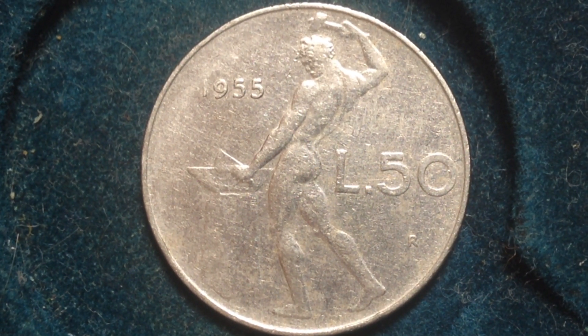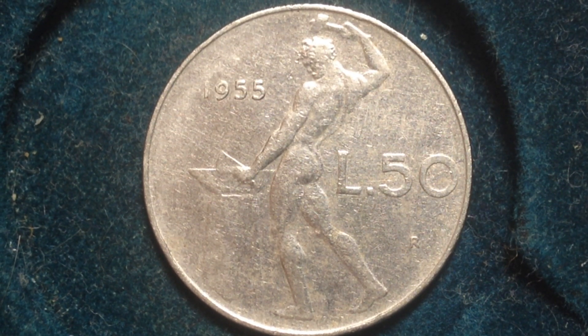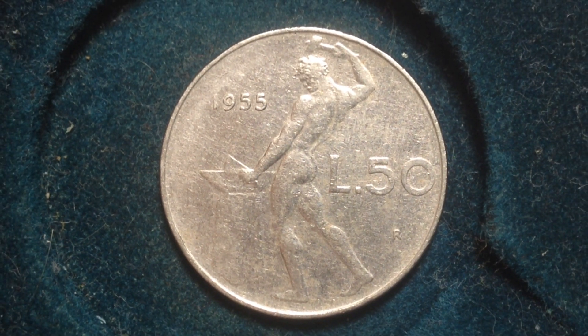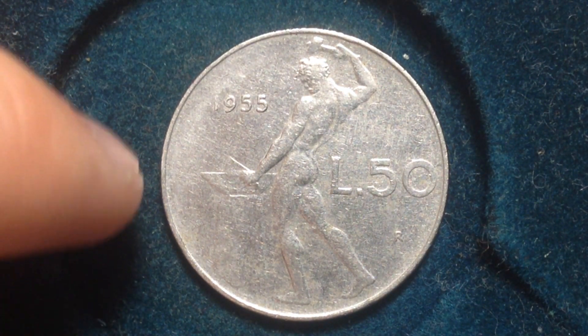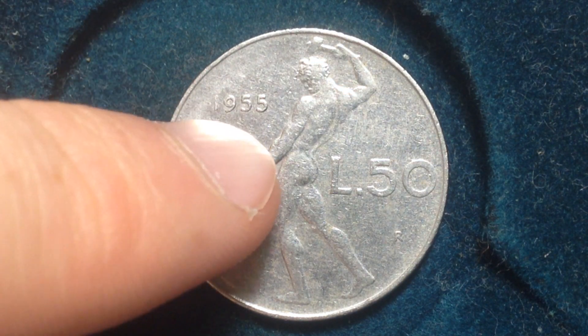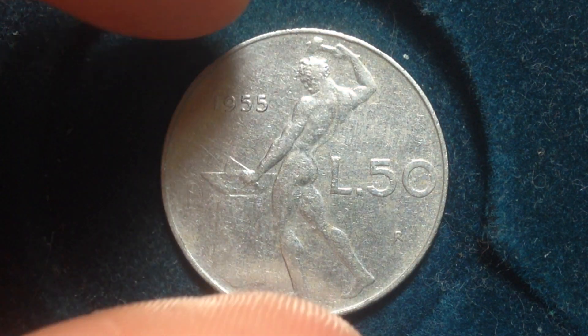...you see a Vulcan standing at an anvil, facing left, which divides the date and the value of the coin. This figure is hammering on the anvil, working on some metal. The date shown is 1955 and the value of the coin is right there as well.